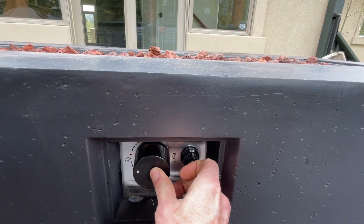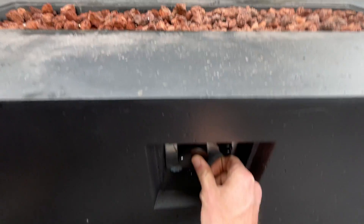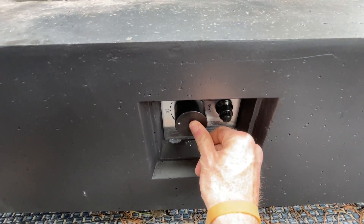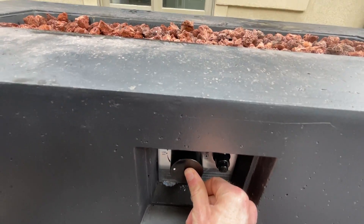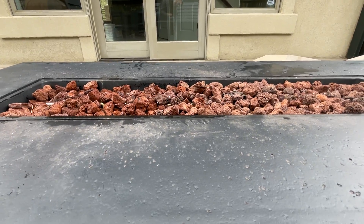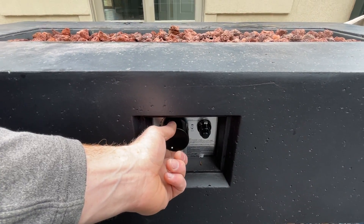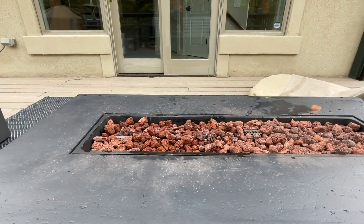It's a little tricky to do with one hand. There you go. You'll want to keep this depressed for about three seconds or so, just to let that fire actually light. And then once it has been that long, you can let go of that knob and turn it even more and get a little more fire.